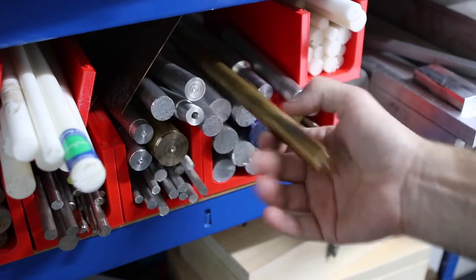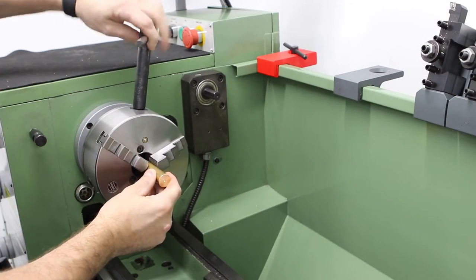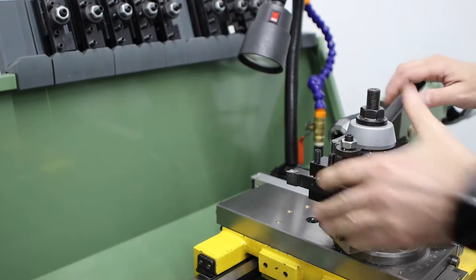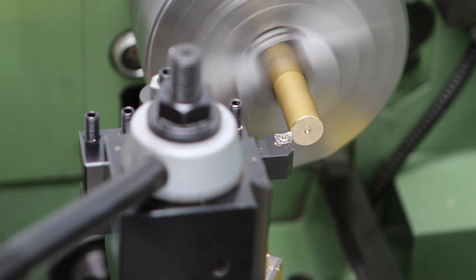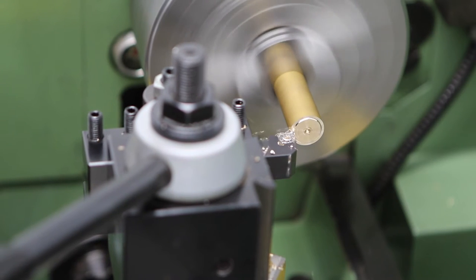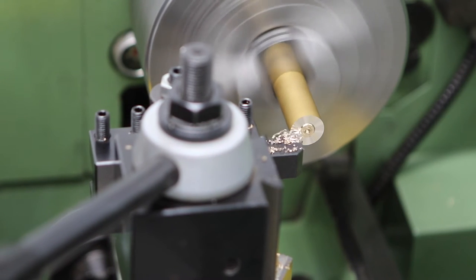I'm going to be using 19mm or three-quarter inch solid brass bar stock, and I'm going to start by chucking it up in the three jaw chuck. I'm starting out by facing the end of the stock just to make sure that it's cleaned up and running true with the rest of the work.